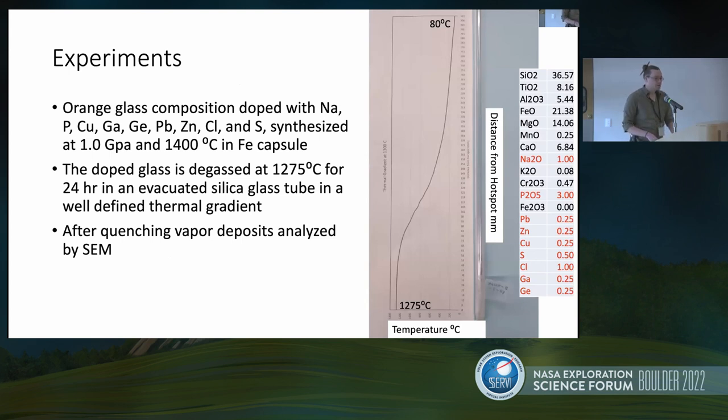For our experiments, we used that glass composition, which we've then doped with a number of elements: copper, gallium, germanium, lead, zinc, sodium and chlorine, sulfur, and phosphorus as our volatiles. On the right side, that's what our composition looks like — in red is the doped composition. We stick this in an evacuated silica glass tube and heat it at 1300°C (our furnace is actually at 1275°C) and let that degas. The gas then sublimates particles on the walls of the glass tube. We crack it open and look at it in an SEM.